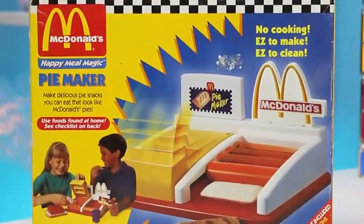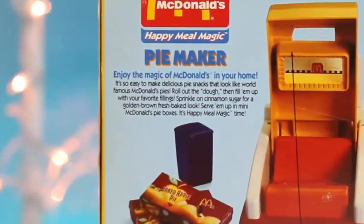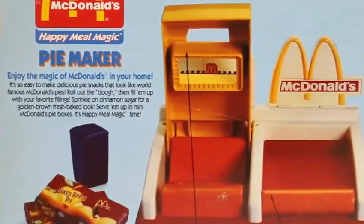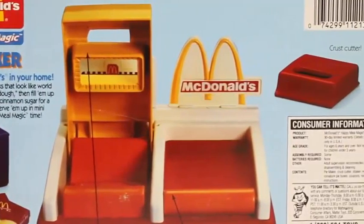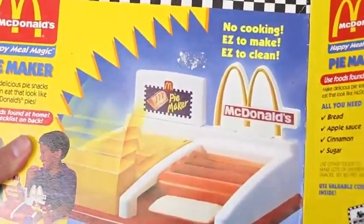Did we just travel back in time? Check out this vintage McDonald's Happy Meal Magic Pie Maker — this thing might be older than me! Looking at the back of the box, it says we can enjoy the magic of McDonald's in your own home. I could go for a pie right about now! Let's open this up and see what the kids played with back in the day.